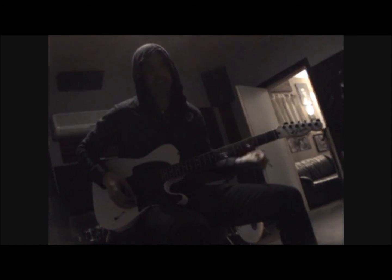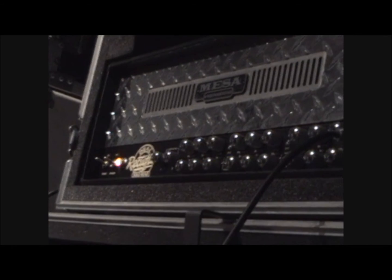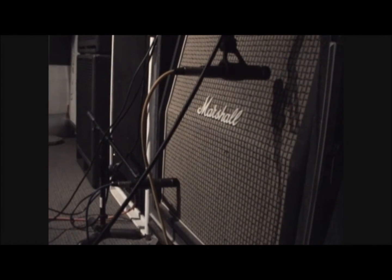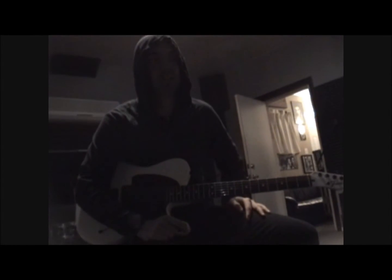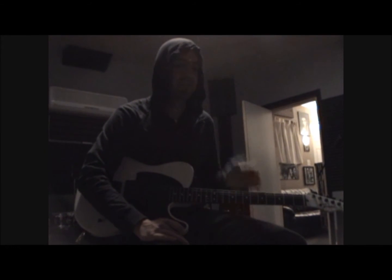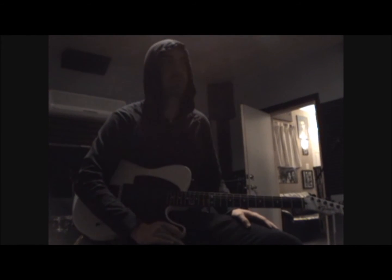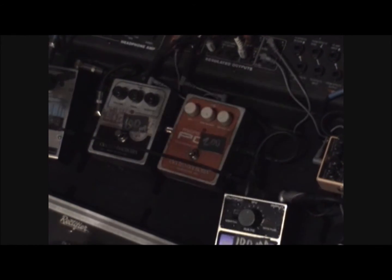Dual rectifier — the triple rectifier is not needed. I don't know why people use the triple. And why on earth do you have a Marshall cab and a Mesa head? Because it just sounds better. Mesa makes great quality stuff, so does Marshall, but Mesa's stuff is just too bassy. And that Marshall — when you find your sound, you find your sound. It looks like a lot's going on but there's not.